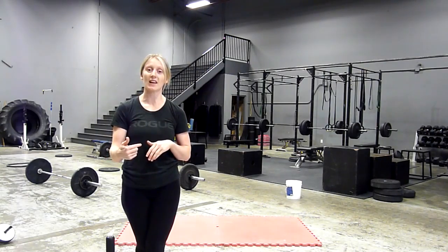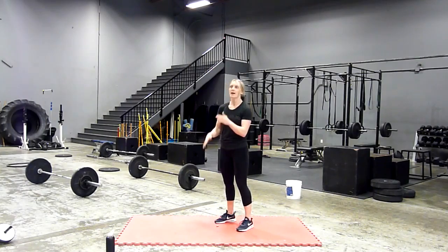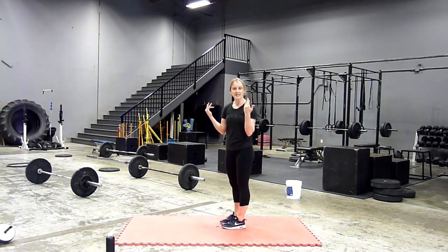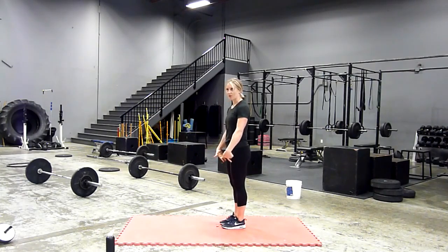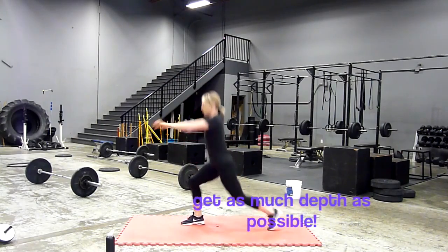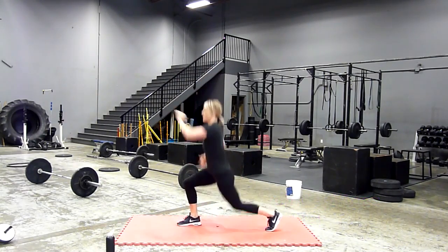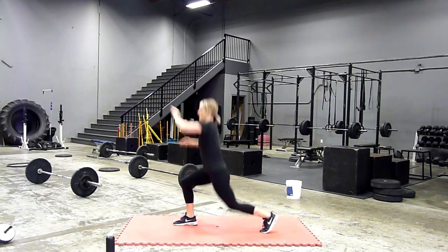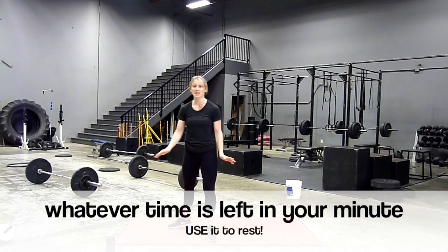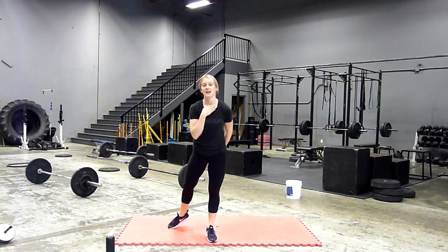I'm going to show you what I want the split jumps to look like, and then I'll reiterate how it works. I'm going to wait to the top of the minute and perform six a leg split jumps. Starting with feet together, drop down into a lunge, switch into the next leg — so we're doing six each leg. Four, five, six, seven, eight, nine, ten, eleven, twelve. That took me about 15 seconds. I now have 45 seconds to rest before I move on to my next set.